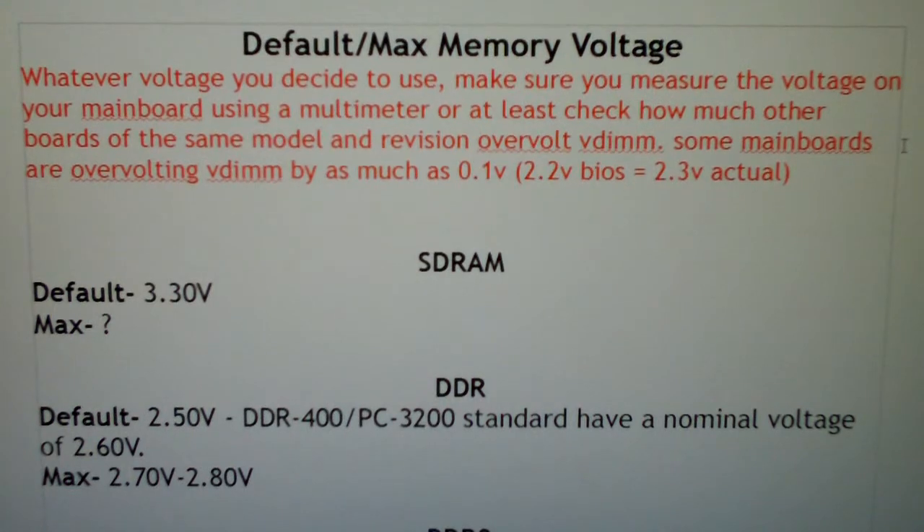I hope that I got everything correct on here. If there is anything that I didn't get right or I missed, please leave a comment and I'll try to update this, because I don't want anything to be off. Basically, I'm going to cover default memory and maximum memory voltages, and I'm going to try to make this easy to understand for anybody who's not familiar with the voltages that memory uses in a computer system.